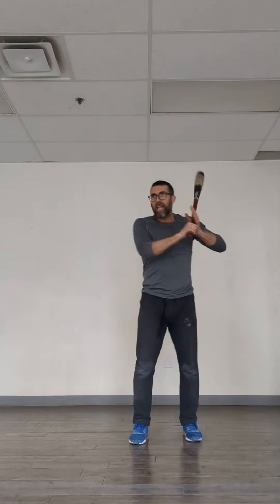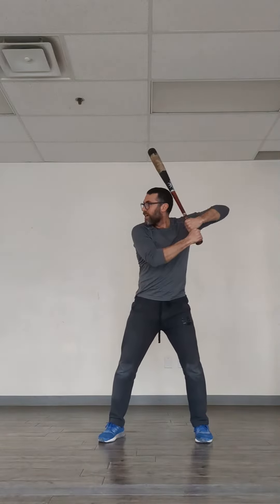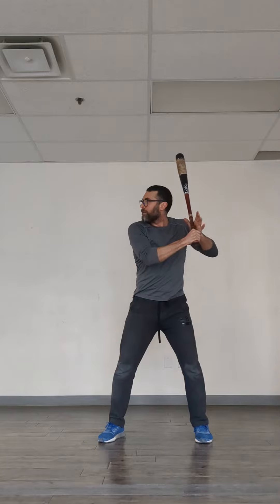Let's get him to just do a little bit of T-work with his top hand open. On the finish, it's going to be a big one-handed finish and his top hand is going to finish out that way. So rather than starting here, we want him to be a little bit more elbow down, relaxed, top hand open, finishing.